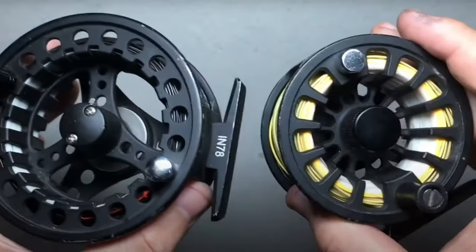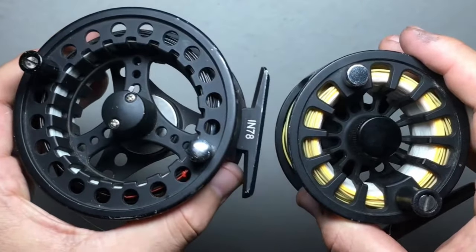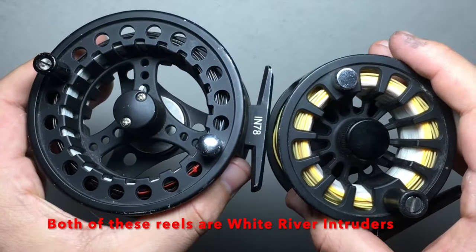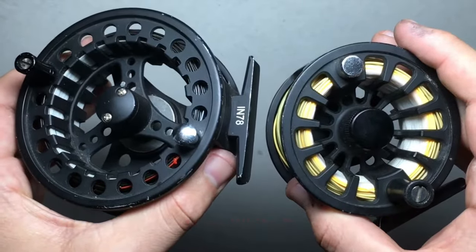In this video I'm going to be showing you how you can reverse the drag on your fly reel. These are set up right now for a left-handed fly fisherman, however I am right-handed so that's the one I'm going to be switching it to.